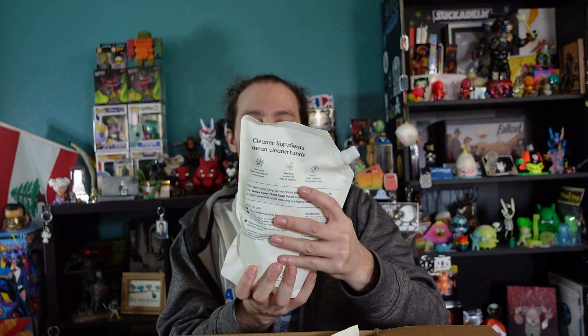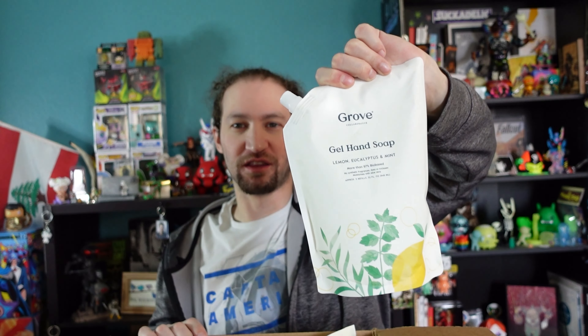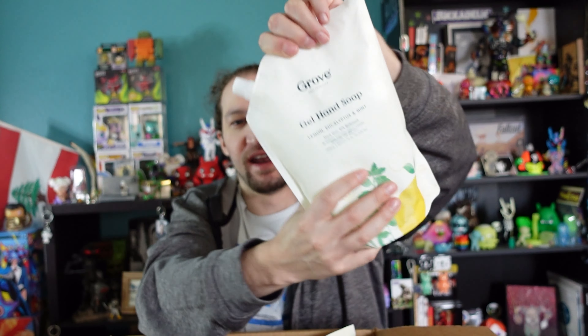This is the actual gel refill for the Meyer's soap — a big bag of refill. What's nice about this brand is you can schedule deliveries once a month, once every three months, or once every six months. I'll do once every six months for the refill. Being only one person, I don't think I'll go through a bag a month.